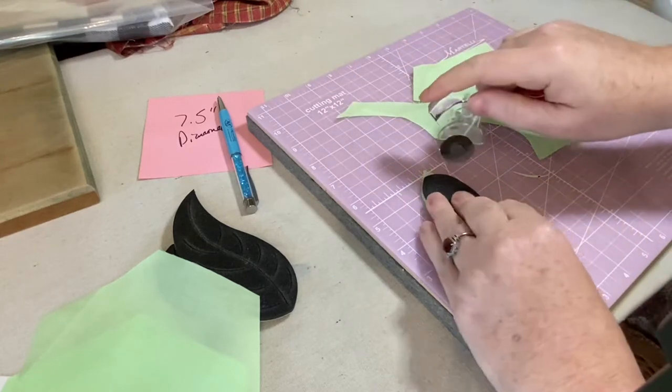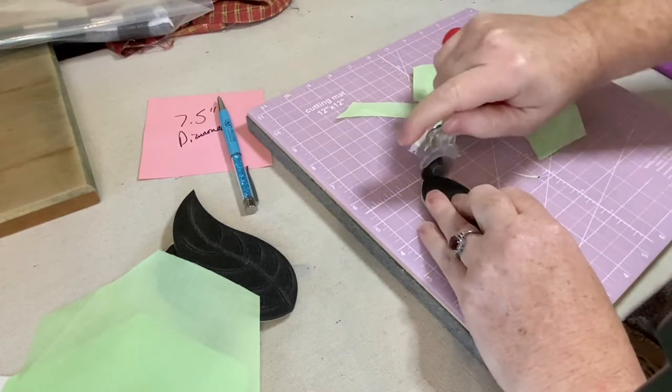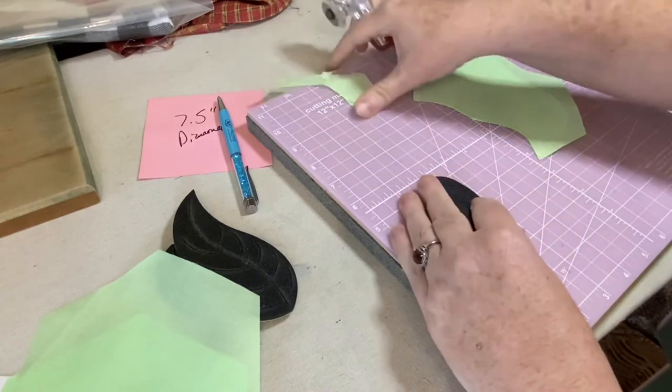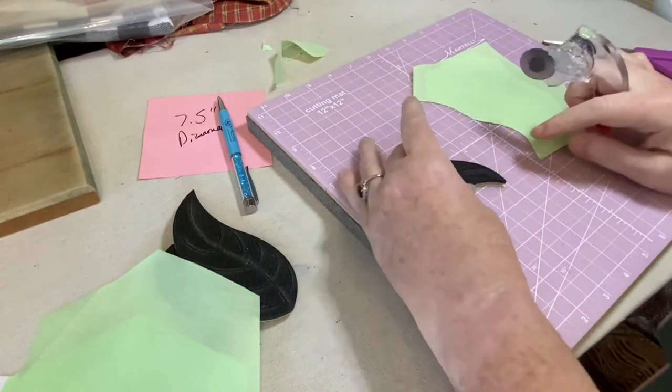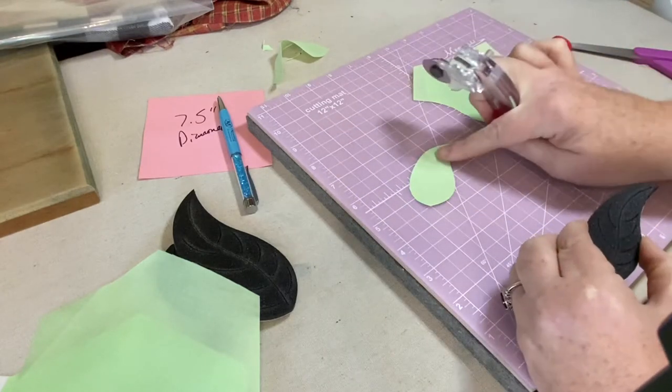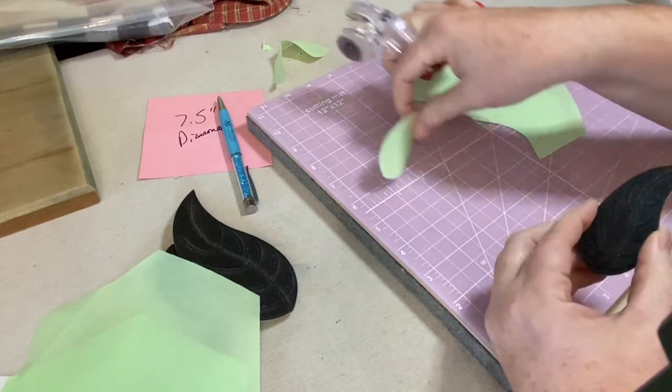If you took Heat and Bond Light or Feather Light and stitched it and flipped it right side out, you would have a perfect edge. But we're not doing that today.